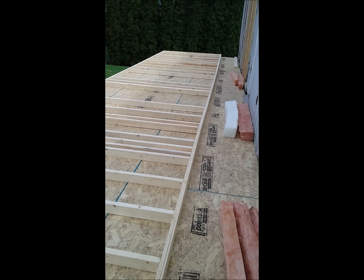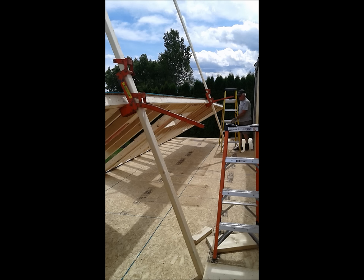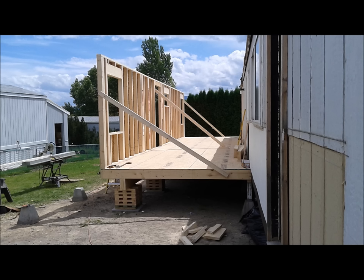Then it was time to start setting the walls up. We started with the long exterior wall. It was quite heavy so we used wall jacks — a device that walks up a two-by-four; one person can lift the whole wall with them. There's the first wall up — that's the outside wall.